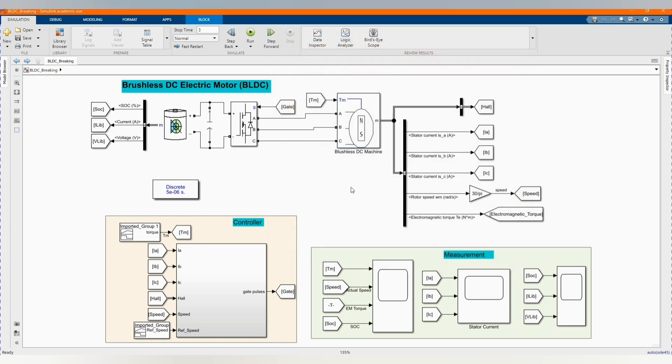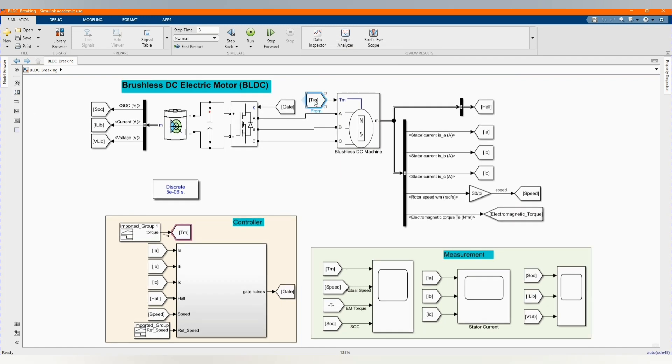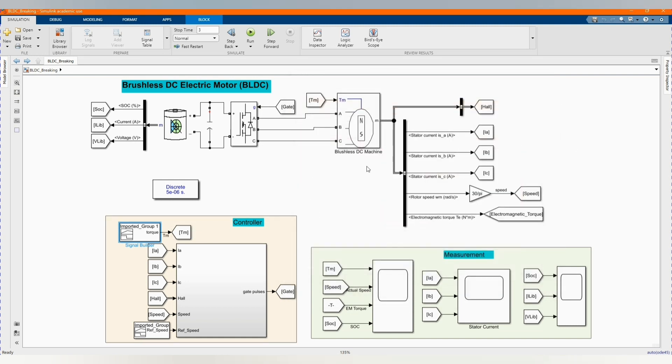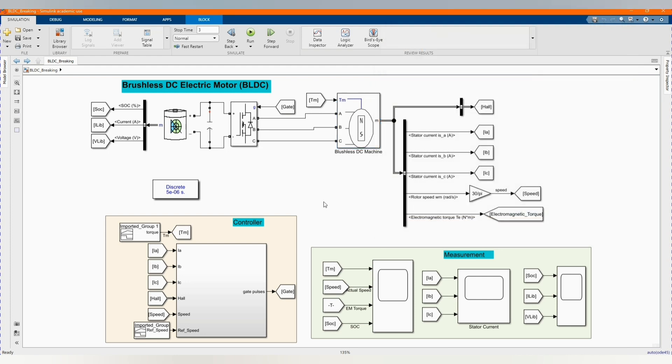You can follow it along. Here we have our torque input, the torque which influences the speed of our motor. The higher the torque, the less the speed. The less the torque, the higher the speed. This is our torque input to our brushless DC machine.